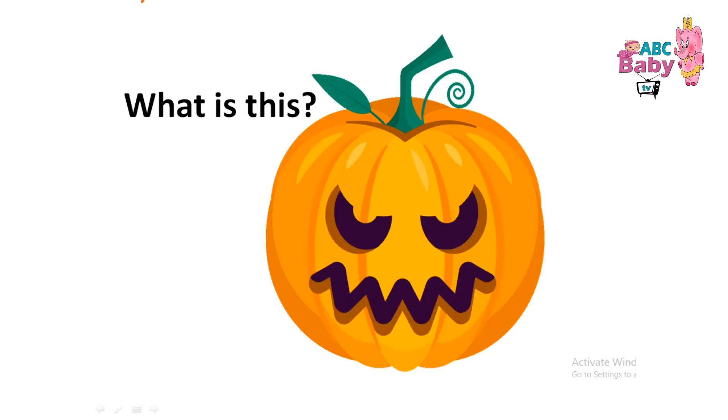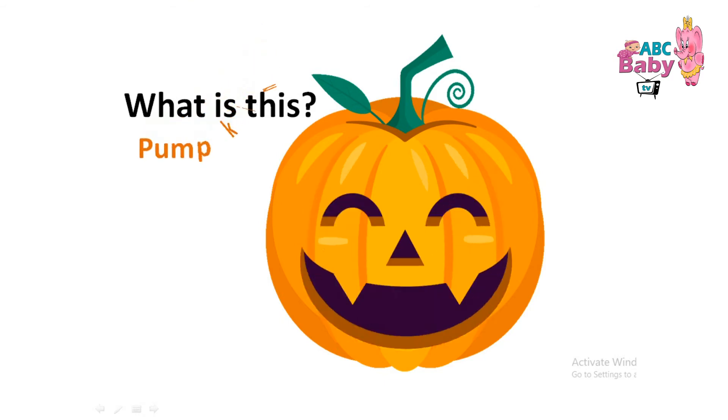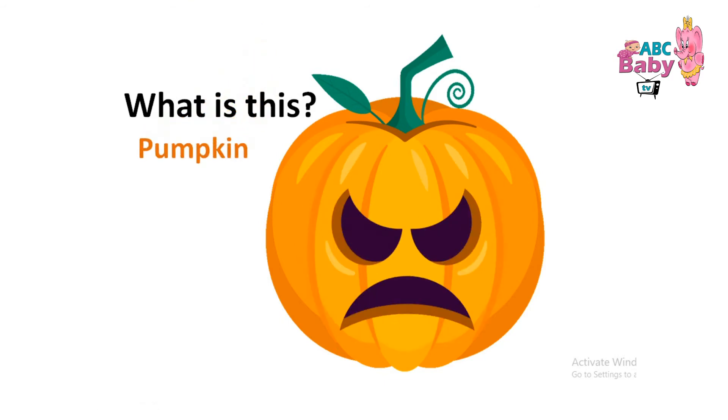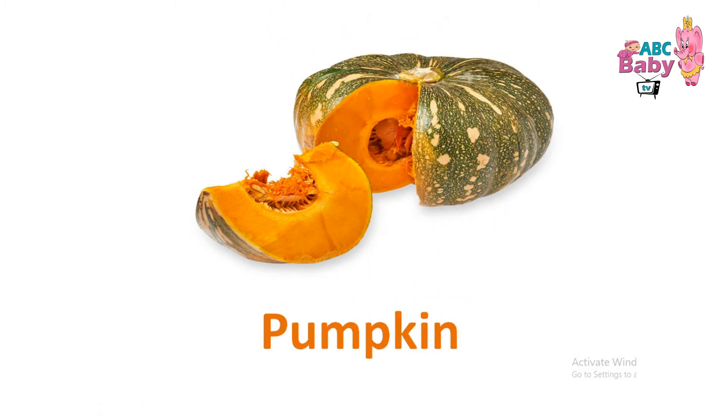What is this? Pumpkin. Pumpkin. Pumpkin.